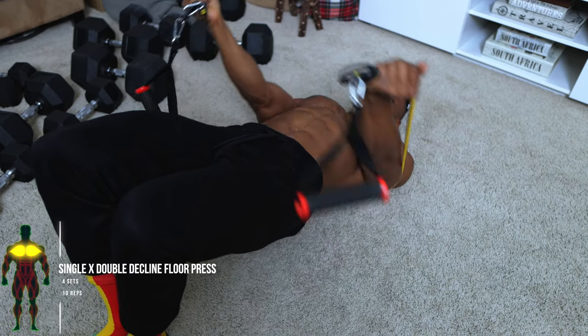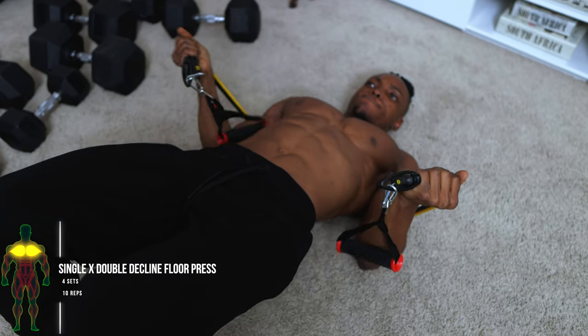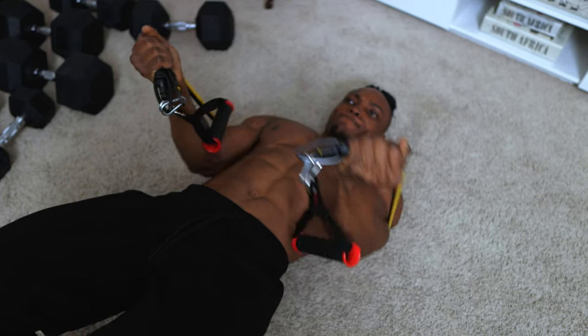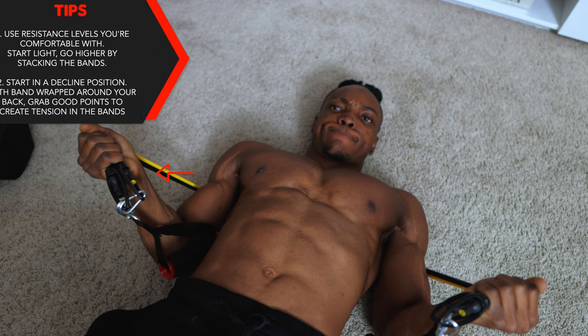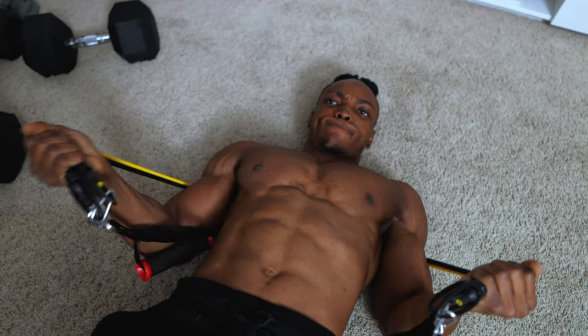For the final workout, we've got single to double decline floor presses — four sets, 10 repetitions each. Stick with the same rules for resistance band weights. Start in a decline position with your band wrapped around your back, grab good points to create tension in the bands, and for the decline position, just have your butt upwards.